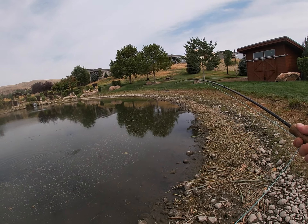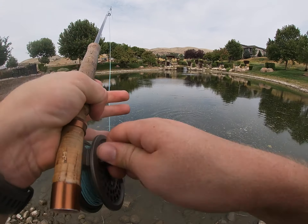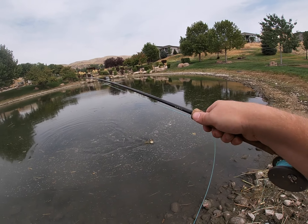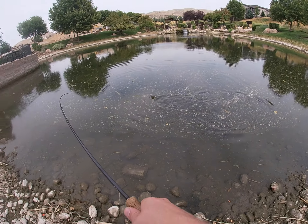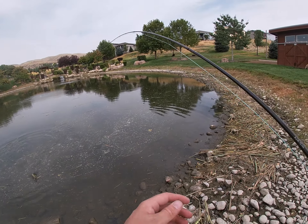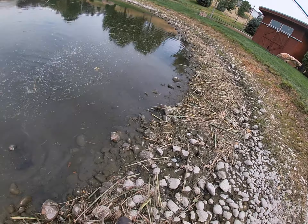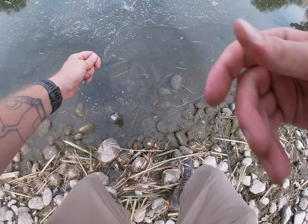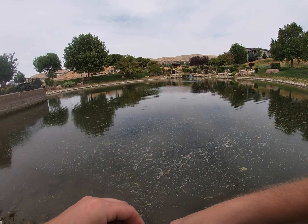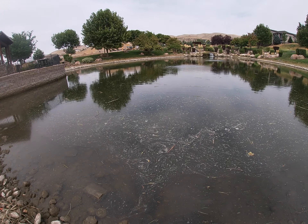Well, there we go — there's number one on the fly rod. I'll pull up some of that line there. Got a bunch of junk on him. Well, look at that — there we go. Oh yeah, look at that nice little gill! Took it like a champ.